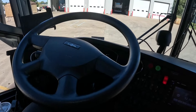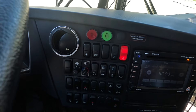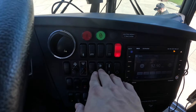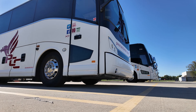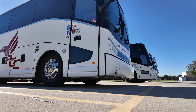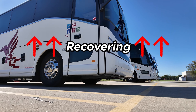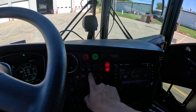Next up is the door activator button — a simple button you push to activate the door and luggage bay locks. Going below on the next row, this is the kneel function. On Van Hools, regardless of whether they're a newer model or an older model, the kneel is really slow. Sometimes you don't even know if the bus is kneeling. When I first drove a Van Hool I pushed the button and really had to wonder if it was actually kneeling.